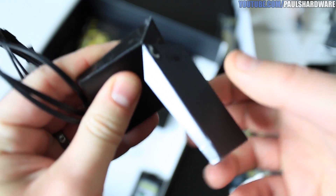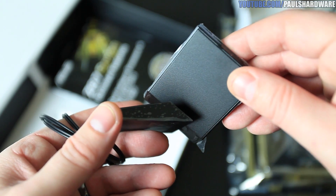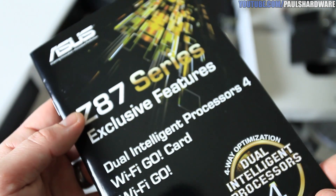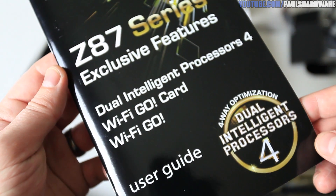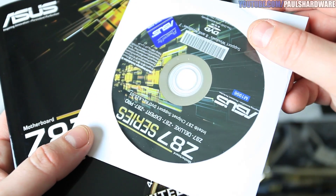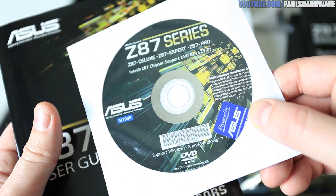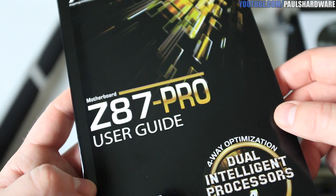You can twist the Wi-Fi antenna around to prop it up on your desk and give yourself a better signal — pretty cool design. There are also instructions on the back showing you how to set it up. There's a manual for the Dual Intelligent Processors and your Wi-Fi Go, and here is the main user's guide, which also includes your driver disk — though that will be outdated, so go to the website to download the latest drivers. And there's the full user's guide, which is very detailed.